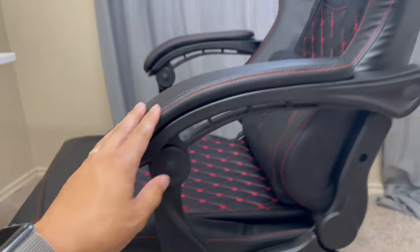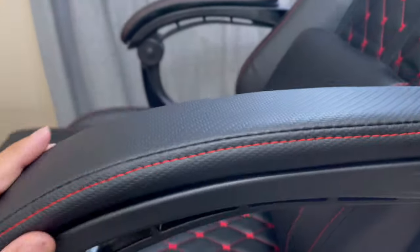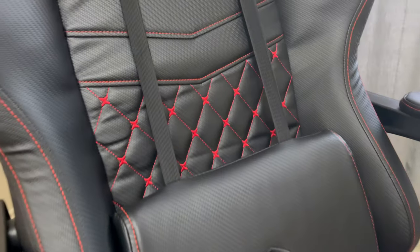Let me give you guys a side view of the chair. Look at your armrest — look at the quality on it. Look at the stitching.